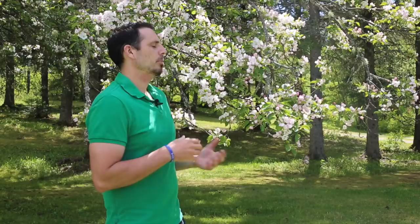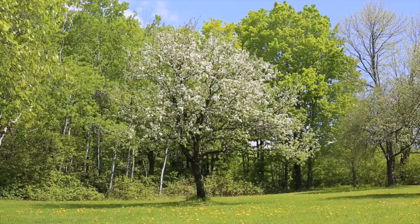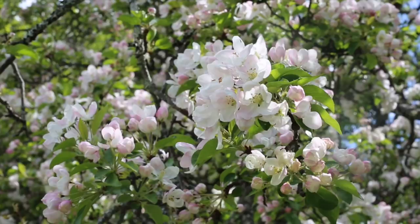We're zoomed in here underneath the tree. I want to talk about how I'm going to approach doing a couple of different paintings of the apple trees. I've done plenty of trees and plenty of flowers, but never apple blossoms. So I want to do probably two or three paintings — one out in an open field overlooking a landscape, one as a focal tree with maybe a little background, and then one really close up of the apple blossoms, the branches and the leaves themselves.